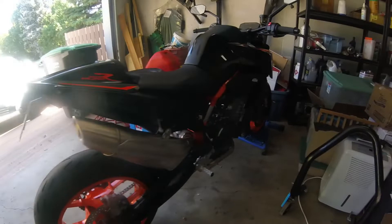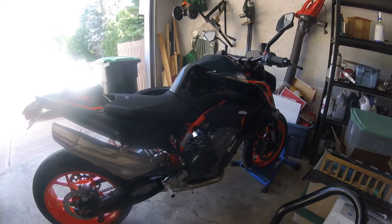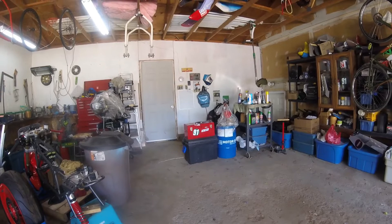The bike is back from its thousand kilometer tune-up. They were kind of surprised I got that many kilometers on it in two weeks. Quick oil change, checked over everything, reset the service light, and I'm a hundred and ninety-eight dollars lighter. Although there's a Motorex sticker on it, from here on in I'm going to be running Liquimoly so I can change the oil more frequently than recommended.